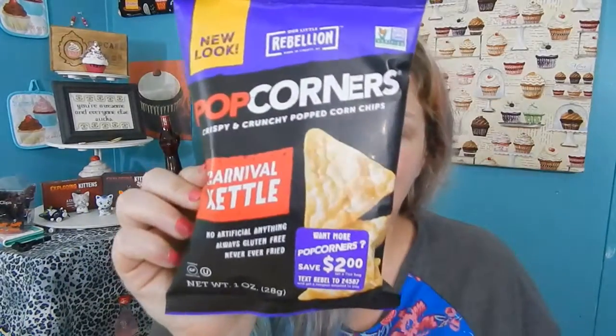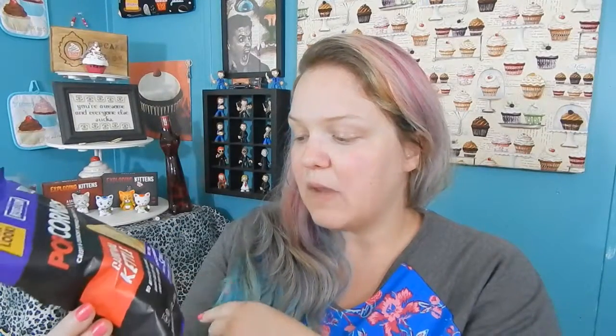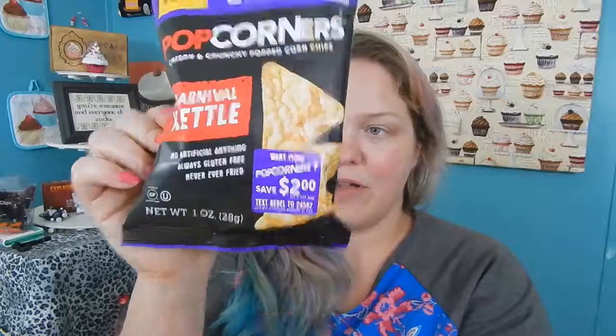I am super excited about this one because I love kettle corn. This is the Our Little Rebellion Popcorners Crispy and Crunchy Popcorn Chips in the flavor of kettle corn — Carnival Kettle. You can text a code to a number and get a coupon for $2 off a seven-ounce bag. This is a one-ounce bag. There is no artificial anything, always gluten-free, never ever fried.